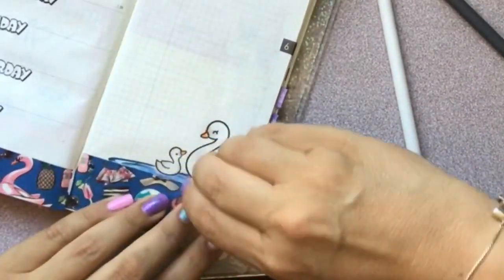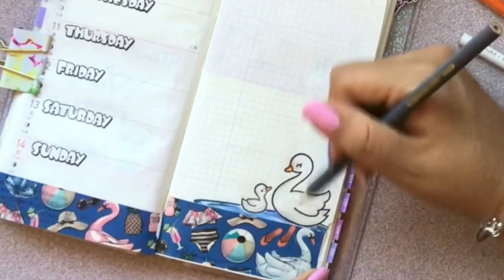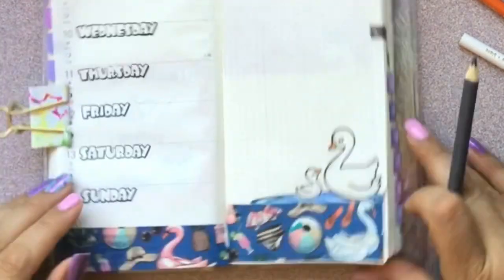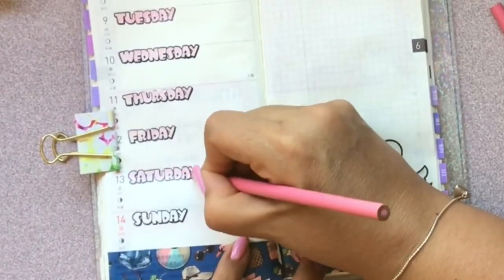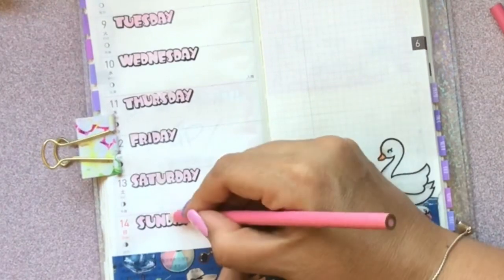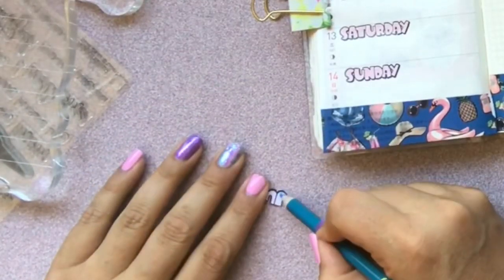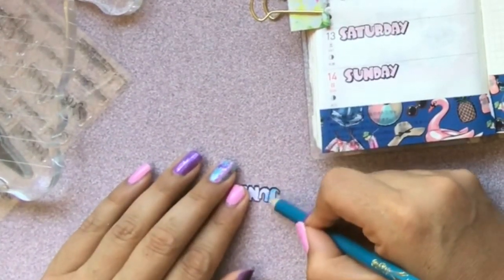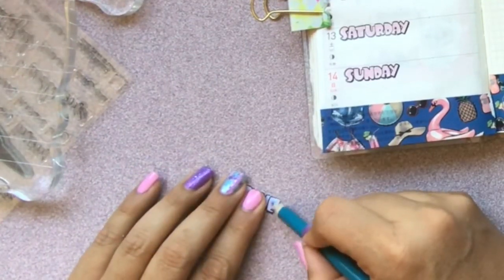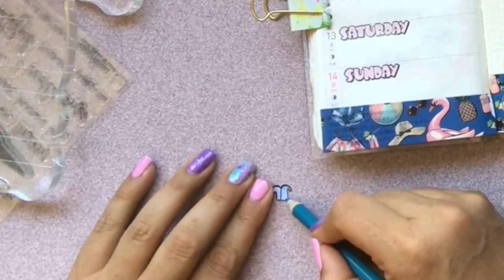I went ahead and colored my image using a light gray Crayola pencil — just Crayola pencils — to give my little swan a more dimensional look, like her feathers. And I'm going to do the same thing to my words, days, and month. I'm going to color like an ombre, so I colored the bottom of the word a little bit darker than the top, holding my pencil really light at the top and adding a little more pressure at the bottom, so that June comes out kind of ombre.